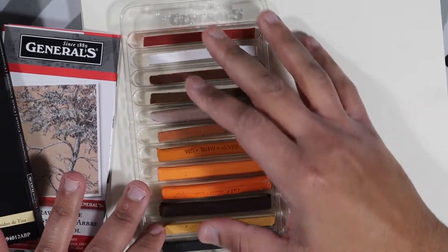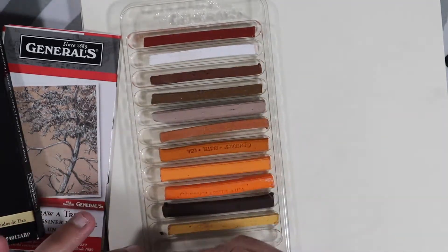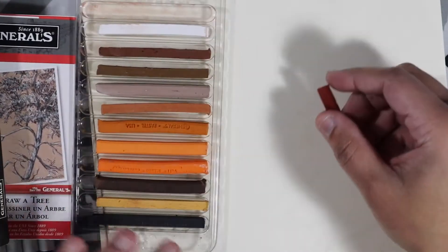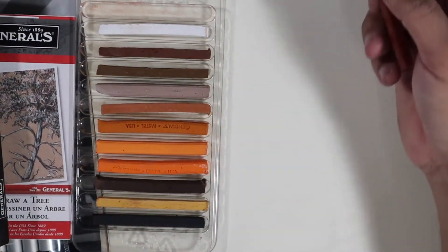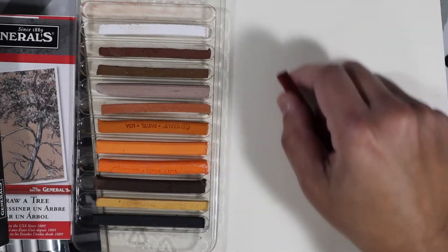These are mostly earth tones, monotone, and you've got your whites and even a black stump. These are great if you're going to be doing life drawings. I don't have a model or a reference photo in front of me, so I'm just going to draw from memory.